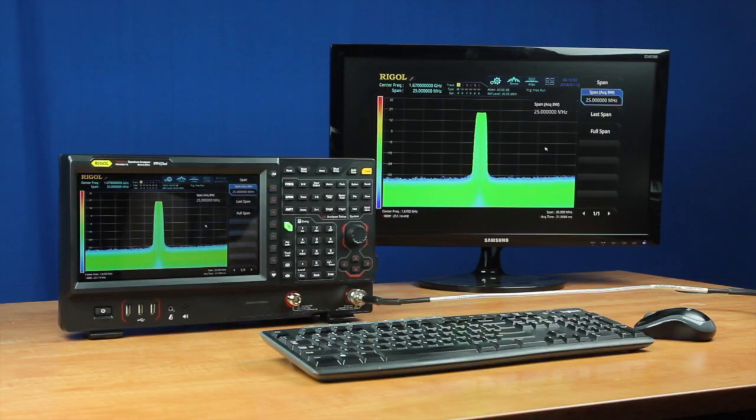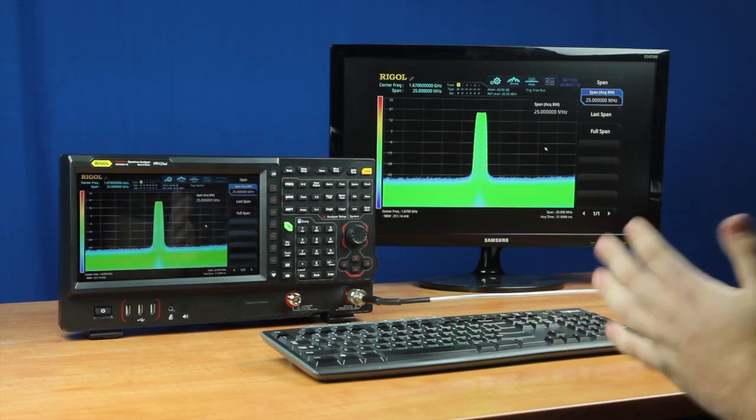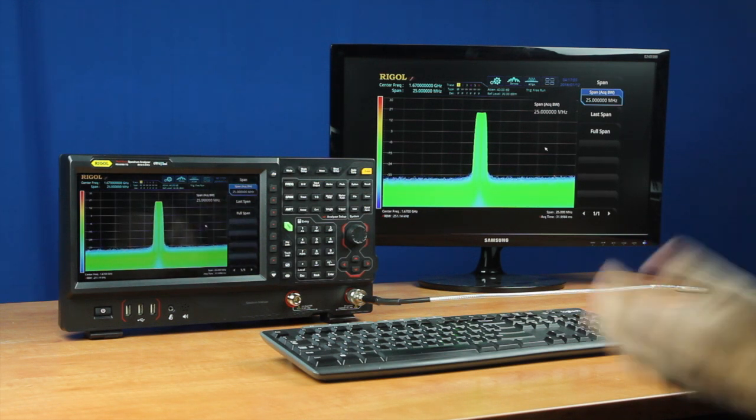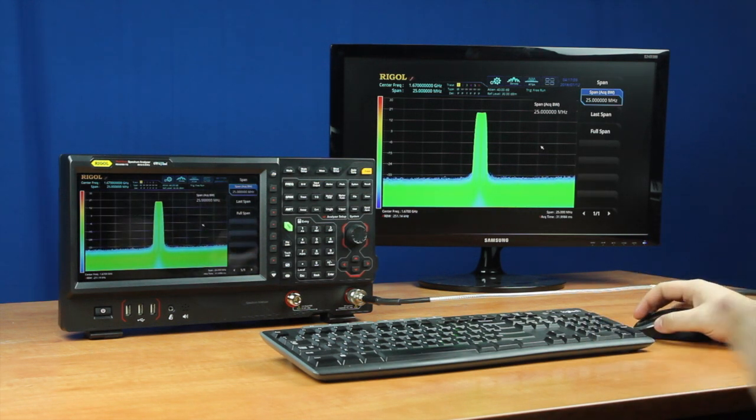In addition to having our first touchscreen on an instrument, this instrument is also our first that can be used with a keyboard and mouse. Along with that, it's got an HDMI out, so you can choose any size display you would like in addition to the instrument, allowing you to use the instrument more or less like a desktop computer.